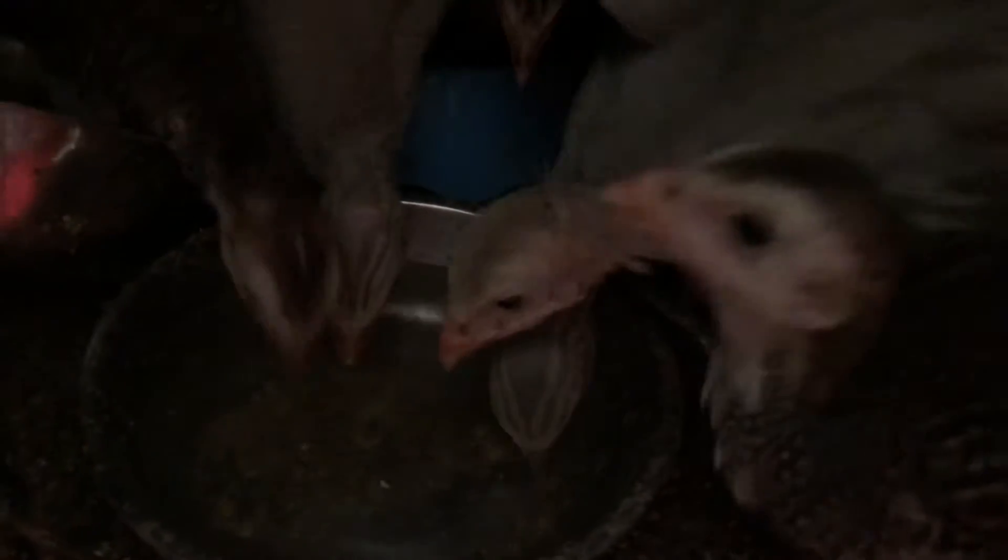I'll refill the water in front of you so you can see them all going crazy for the water. I should rinse it out but I want to show you. Yes, they're all thirsty.